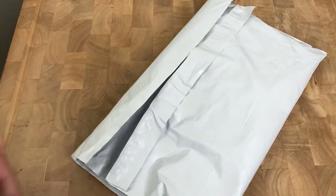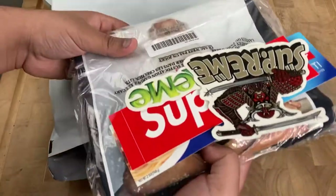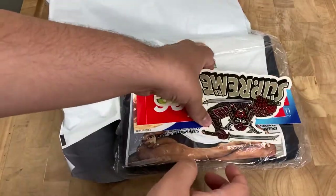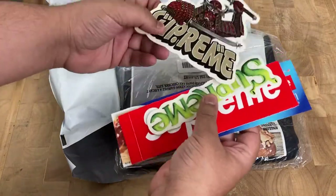Since this was my first order, I'm pretty sure I know what it is. Oh yeah, there it is — it's the Rick Rubin tee with a bunch of stickers. Awesome.